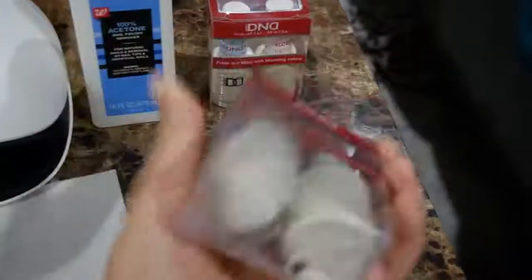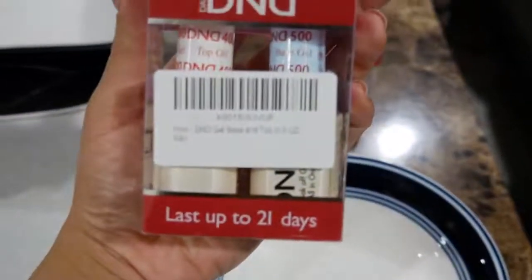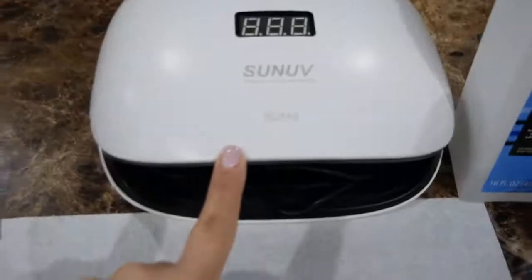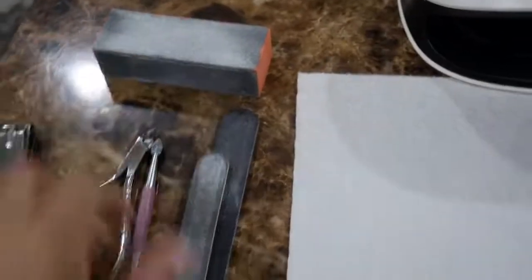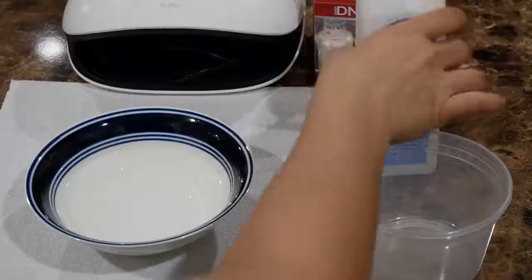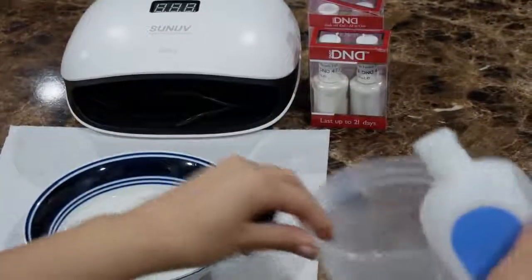You'll need these two nail polishes — this is the French tip color, it's a white color — and then you're going to need the gel top coat and the base coat. Both of these are from D&D and I got them off Amazon. You also need some acetone, a UV gel lamp, a buffer, two nail files, a cuticle cutter, a cuticle pusher, and a nail clipper.